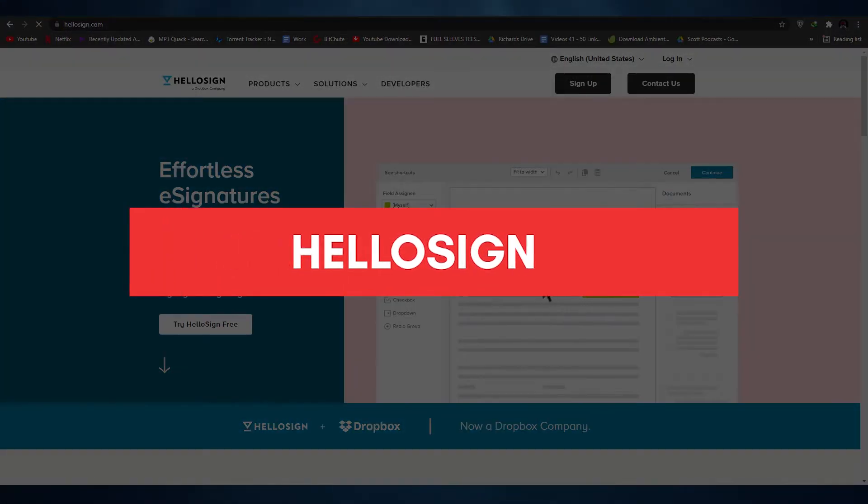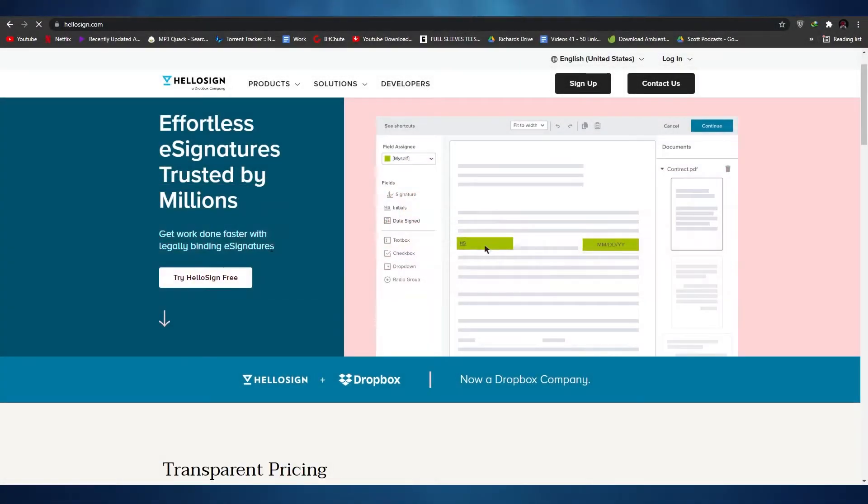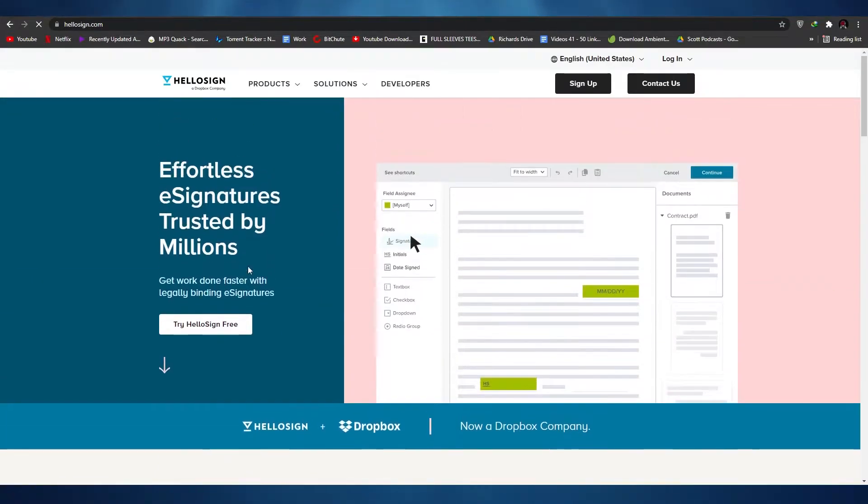HelloSign tutorial. Hi guys, in this video I'm going to be giving you a tutorial on HelloSign and how you can use it to manage your documents. So without wasting any more of your time, let's just jump into the video.